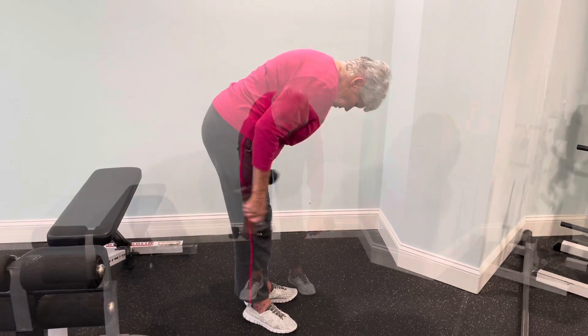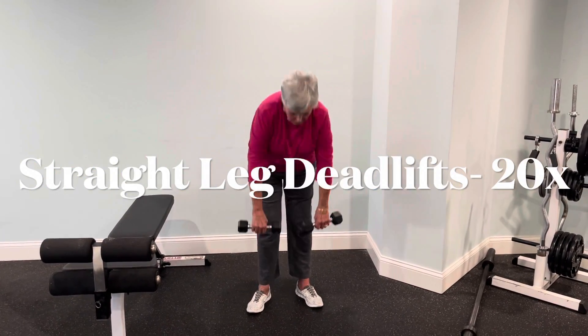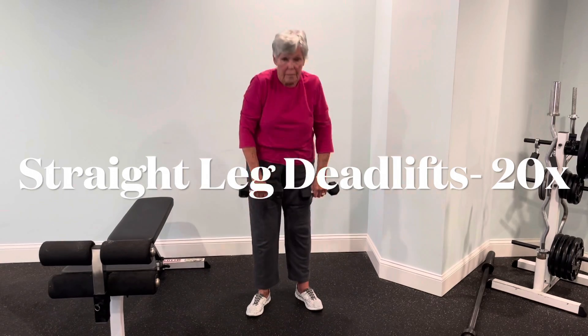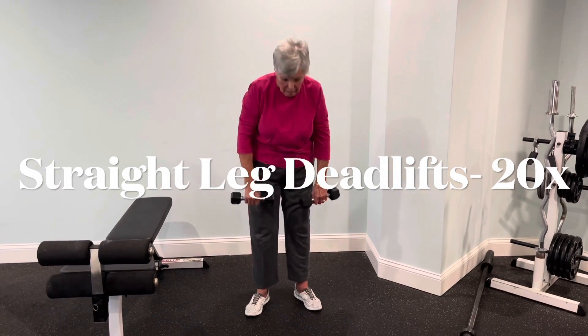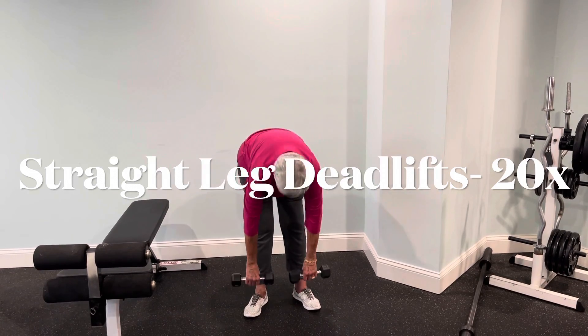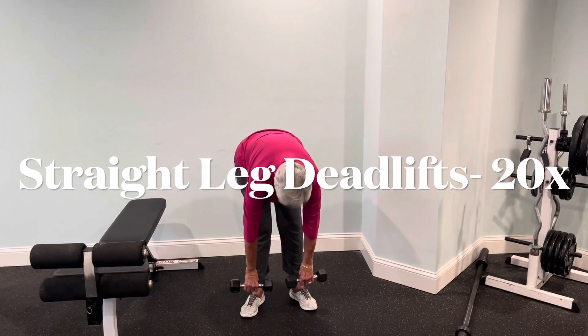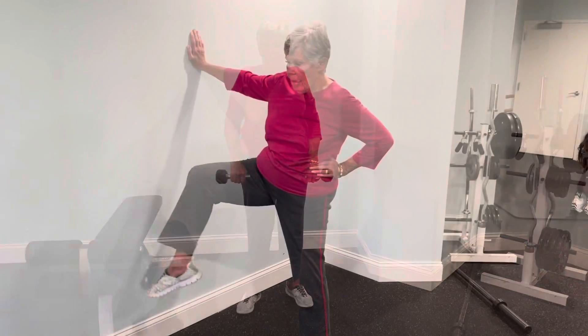And then deadlifts — standing up nice and tall, pulling your shoulders back. Keeping your core tight is essential in this exercise. And when you're done, you're going to finish up with hip circles, hip rotations — 20 repetitions on each leg.